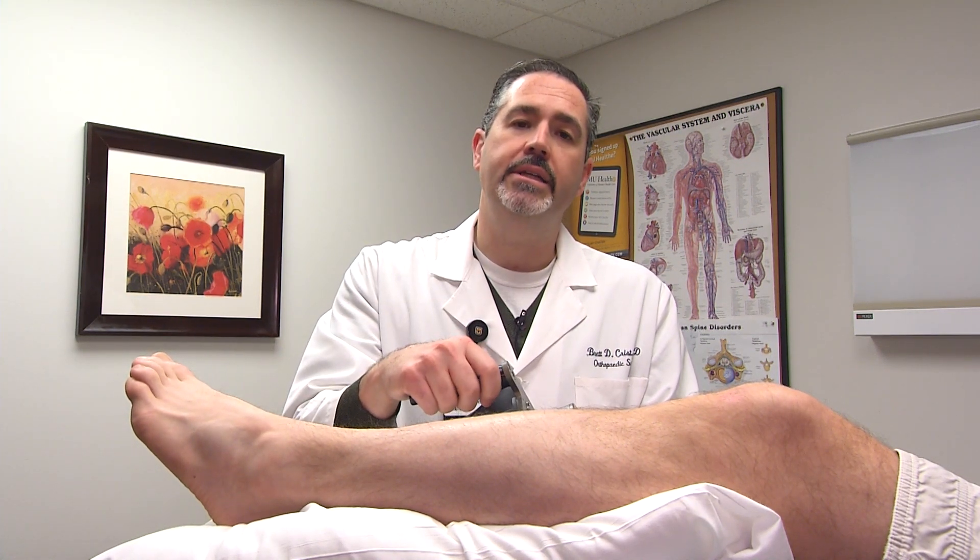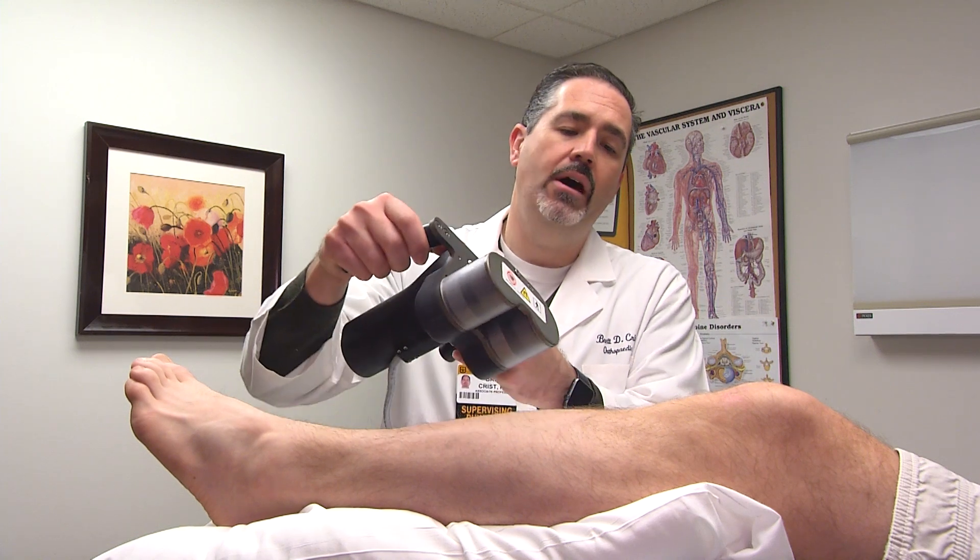We can take them to surgery and place a rod inside their bone that actually moves over time with the use of a device like this. We make the bone cut, we have them come back to clinic, and they start to use this device each day at home.